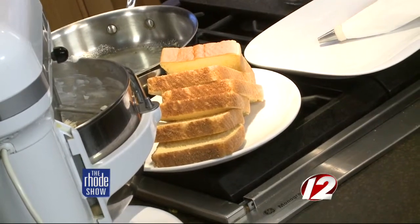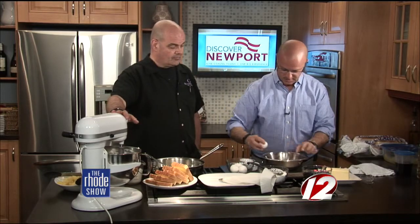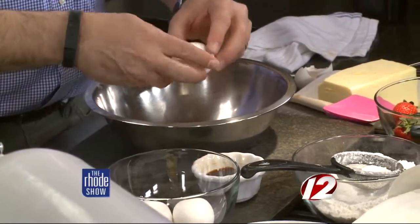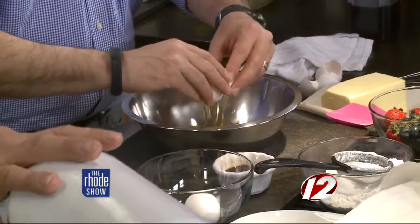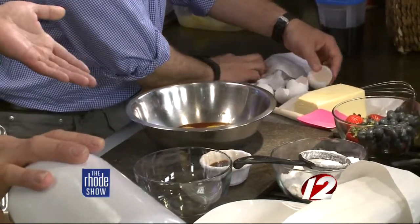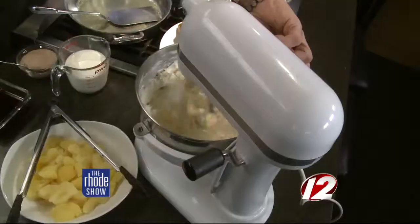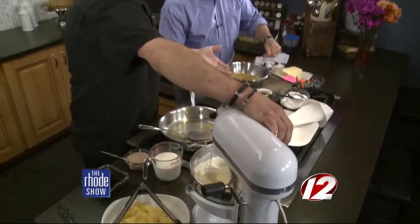We're actually going to make our dipping liquid, which is eggs — just a couple of eggs in here. Crack them in, add a little bit of vanilla. We could do all four eggs to make some for everyone. Just whisk that together, mix it up to make it creamier. You can smell the cinnamon and vanilla in here — it really has a great smell and it'll give it a nice flavor. You can add more cinnamon if you like, or take it out if you don't.